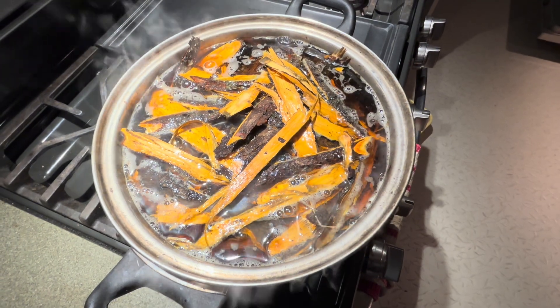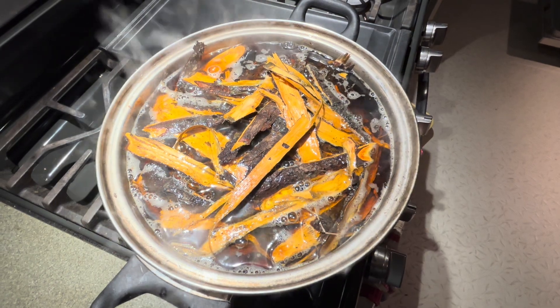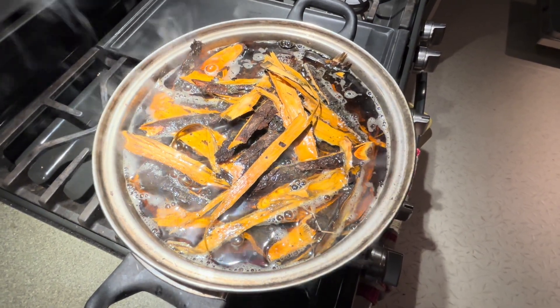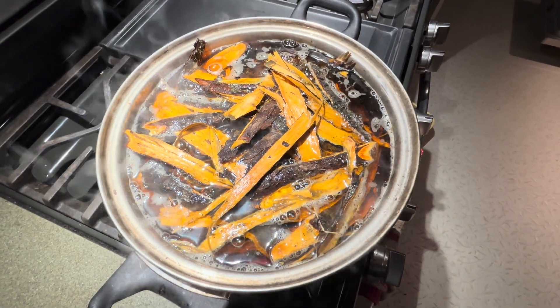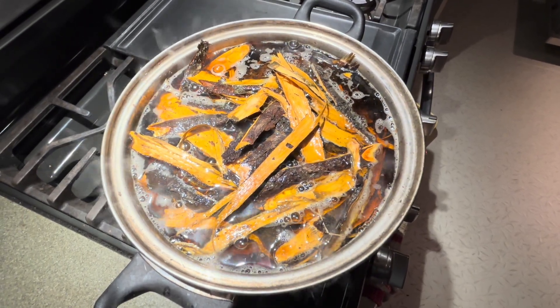If you're using something like tea bags or tannin powder, the extraction is very fast or instantaneous, so you don't have to worry about this step. But this method works well for bark, which takes a little bit longer to get the tannins out. Tomorrow I'll see how the extraction went, at least judging by the color of the water.